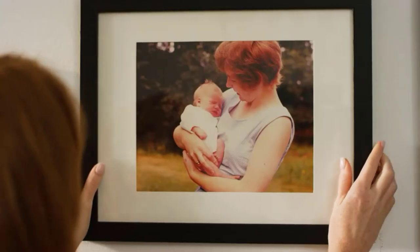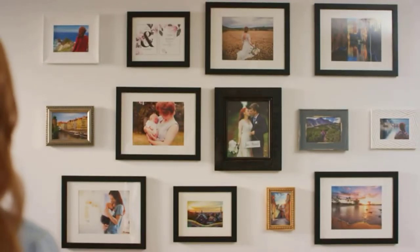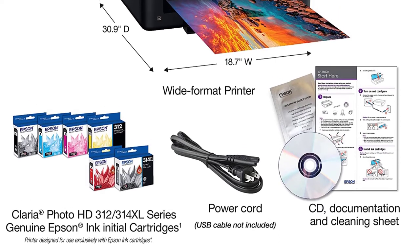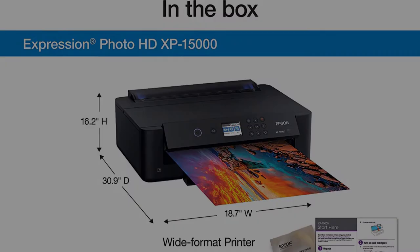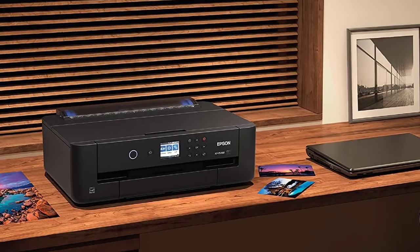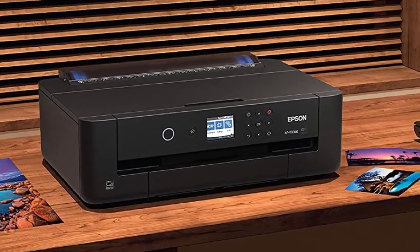You may print high-quality borderless prints up to 13x19 in size. Epson supports dash replenishment on the XP-15000: when you are about to run out of ink, the printer notifies the firm so you do not have to worry about ink replacement. Overall, the Expression XP-15000 is one of the best printers for crafting — you will not be disappointed with its quality and durability.